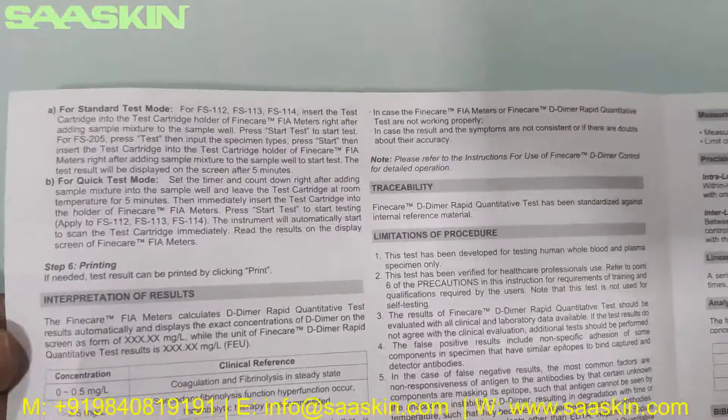The brochure contains the complete procedure, instructions for the test, and how to interpret your results. You have the complete procedure in this paper.